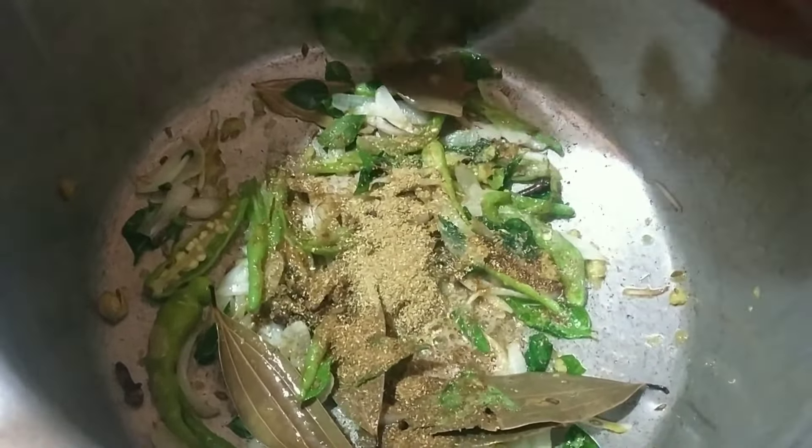Add a spoon of seed. Add some spoon of fish and ginger. After cooking it, try it again for 5 minutes.